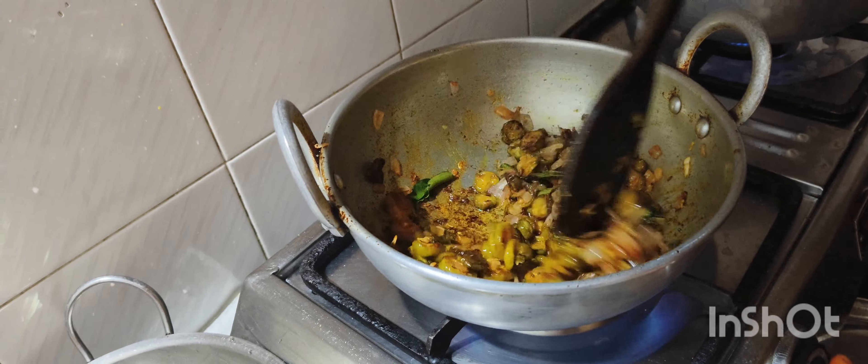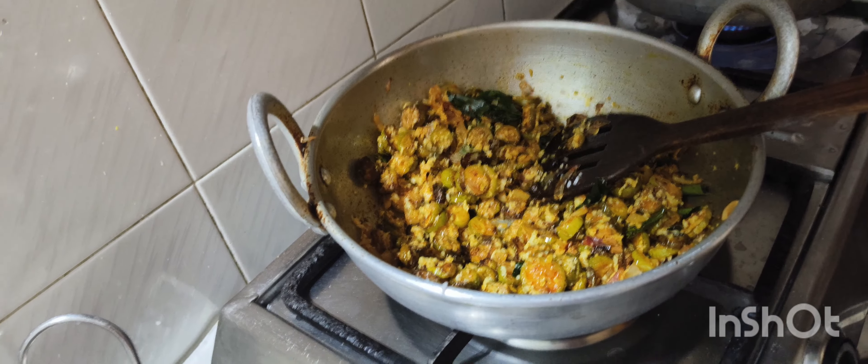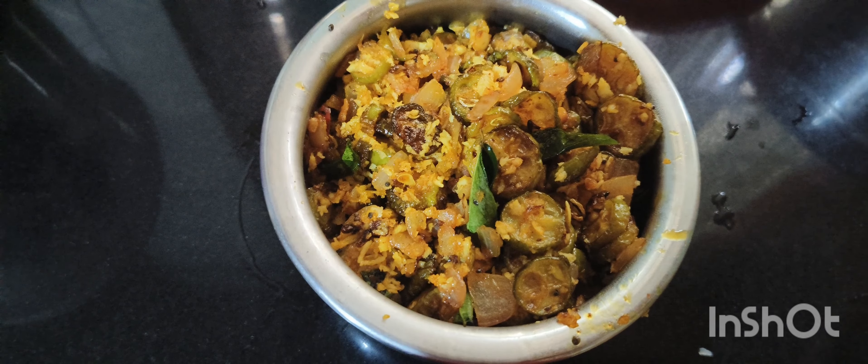Add 1 cup of tea. Now it's ready to be cooked. Let's try it.